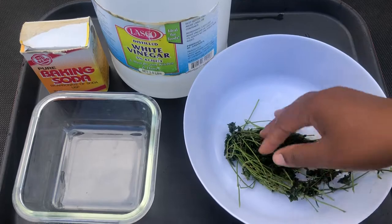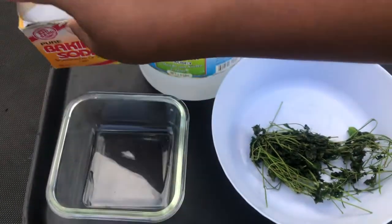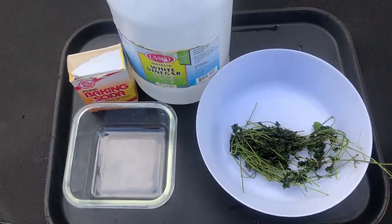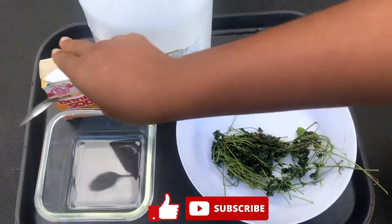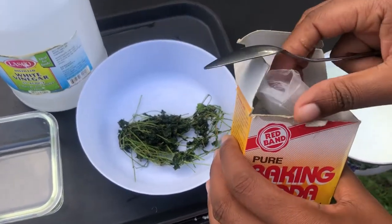I'll be using this with some warm water. I'll demonstrate that shortly, and I'll be working with some baking soda and vinegar. I'm going to be combining those to use as my neutralizing agent. This is going to be a very short video because it doesn't take very long to make.